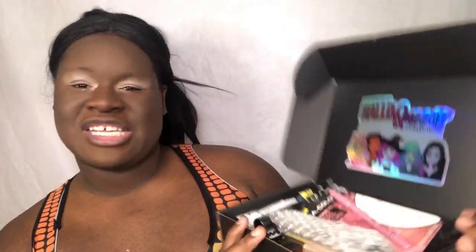This is the PR package from LA Color right here. I'm opening it - they got all kinds of stuff. This is the Hello Queen collection right here. Oh yeah, look - I can't wait to try that pink!